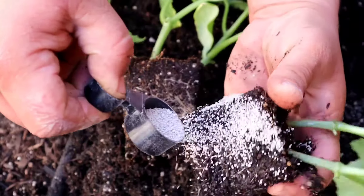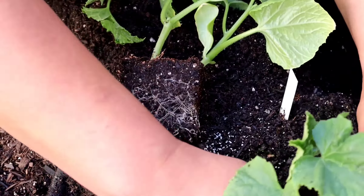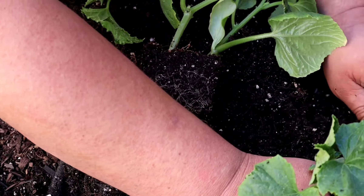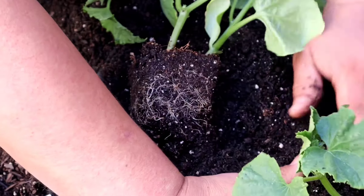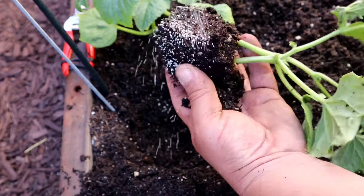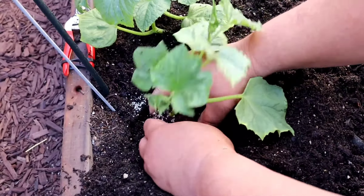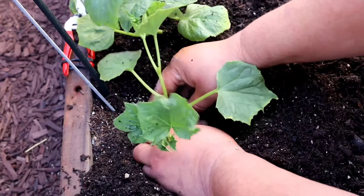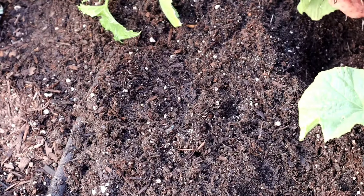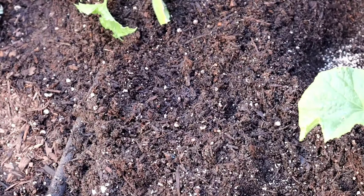The bag comes with a measuring spoon — it's a quarter teaspoon. I like to spread some along the roots and a little bit inside the hole as well. Gently move the soil around your plant and lightly pack it around the stem. Repeat the process for each plant that you put in the ground. I simply can't get enough of these cucumbers — they are so delicious!